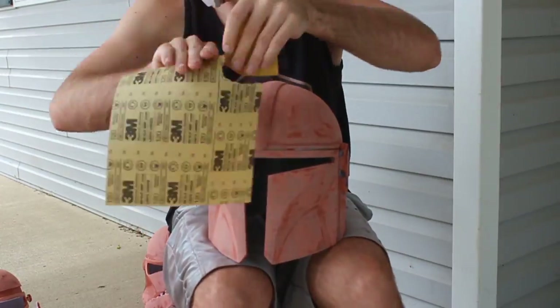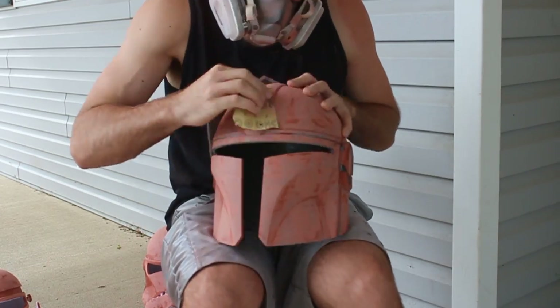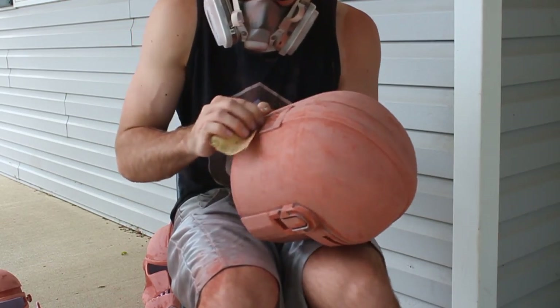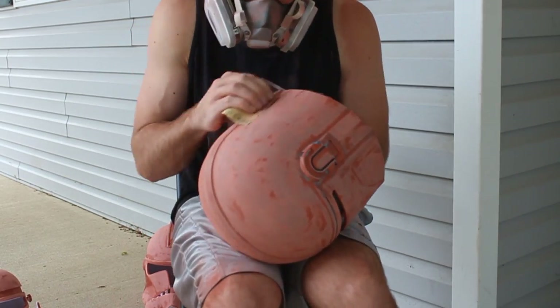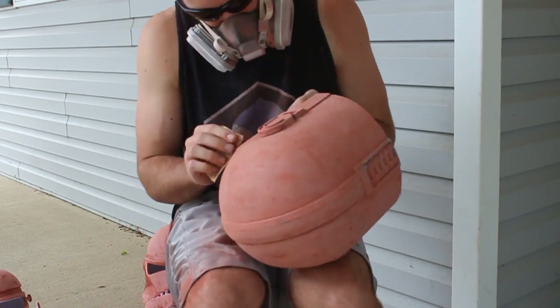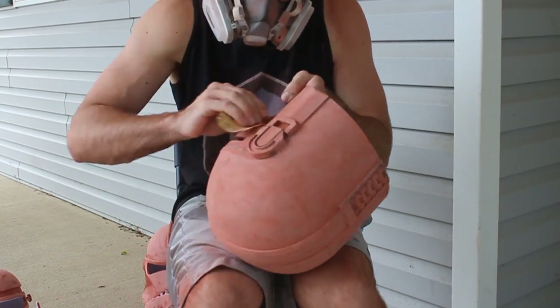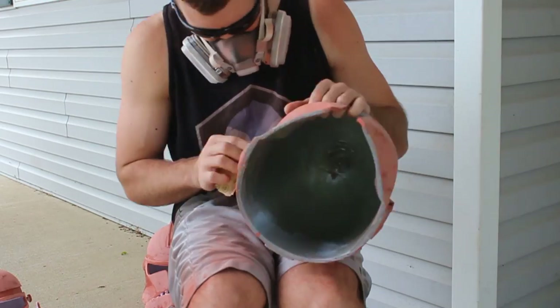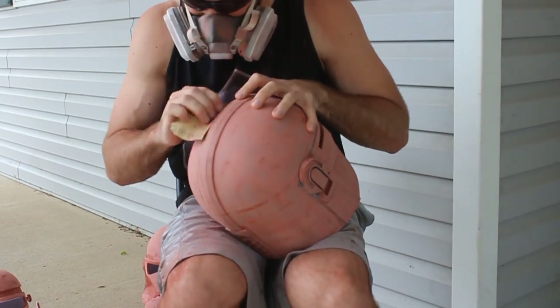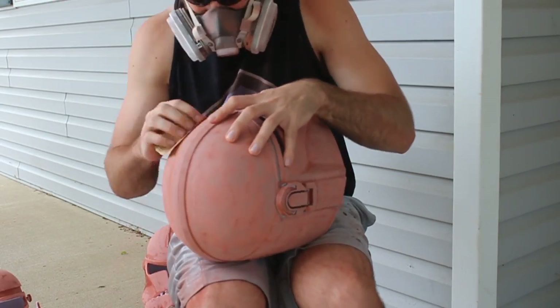We follow up with some hand sanding — grab a square of 120-grit sandpaper and sand the remaining areas the mouse sander couldn't reach. Sanding is the most difficult part of this whole process; it takes a long time and you might not get it totally right the first time. But I want to encourage you: if you can make it over this hump, you are well on your way to a beautiful helmet.